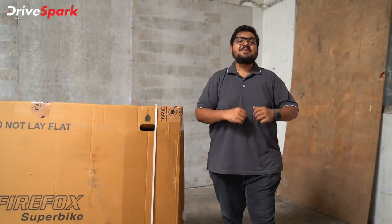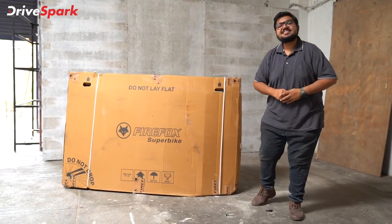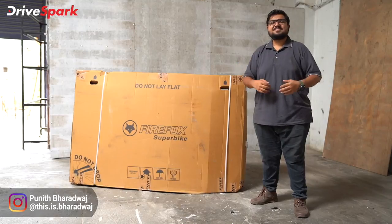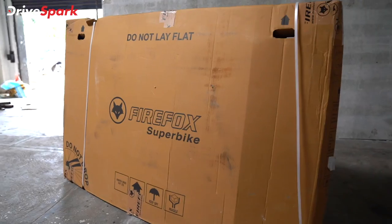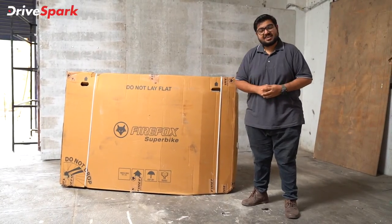Unboxing is the most exciting thing, especially with enthusiast wheels in this box — though that excitement is not always so exciting. My name is Dray Spark and this is Bharat Vaad. The number 20 is Firefox's box. If you're a cycle enthusiast, you're 100% familiar with this brand.